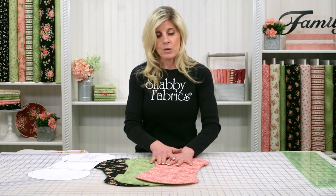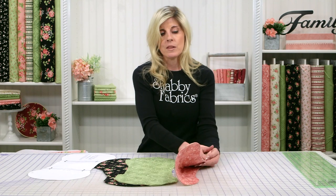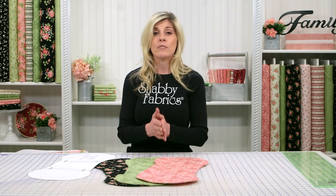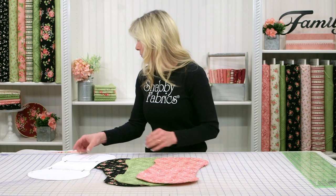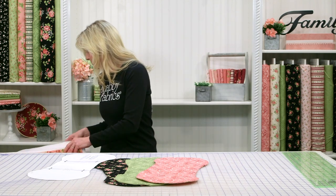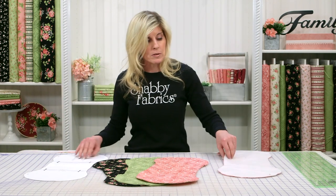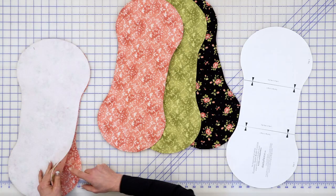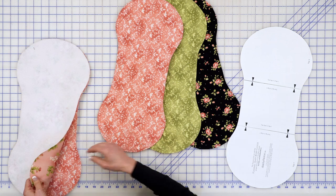Whichever fabrics you use, you'll cut out three layers. One's for the top, one for the back, and in the middle you use a fusible batting or a fusible fleece as you prefer. We've cut that out ahead of time and went ahead and fused the fusible fleece — that's what we used in this one — to whichever side you pick; it really doesn't matter.